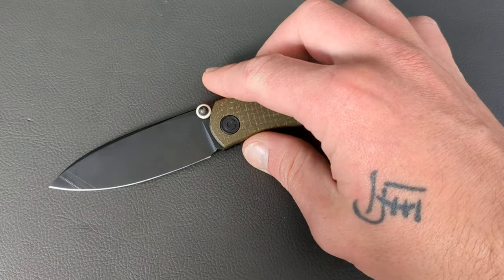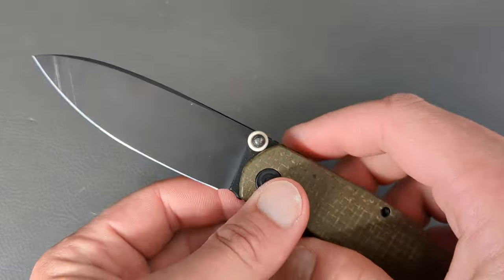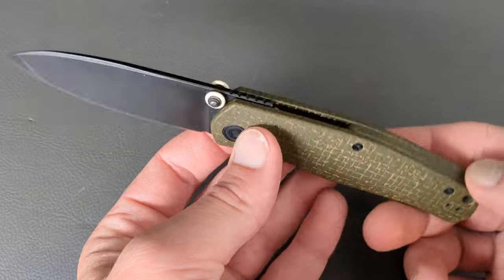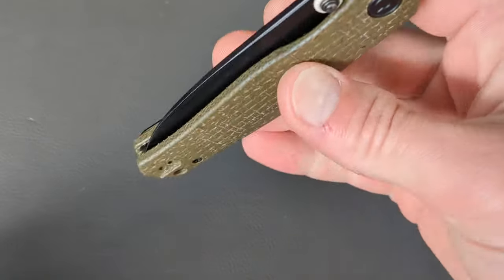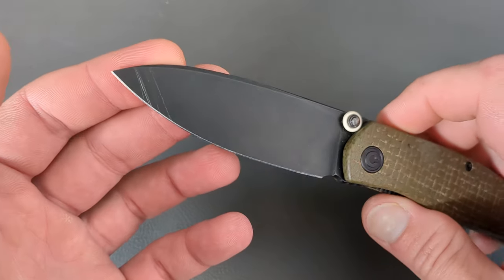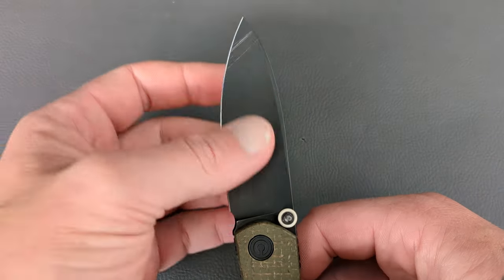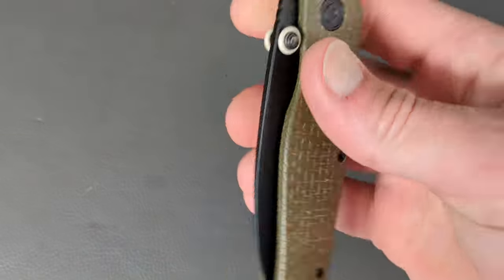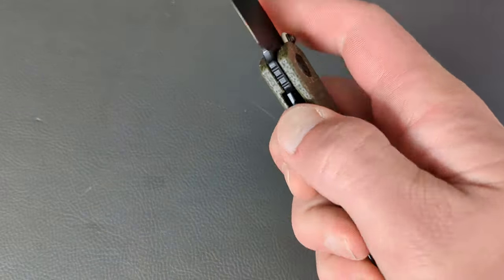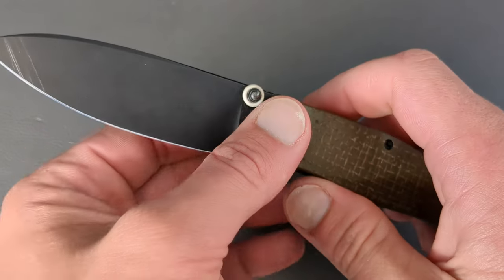This next one is a Ray Laconico design — the Civivi Sakoki. This came out early in 2023 and has maintained its spot as one of my favorite budget slash affordable knives for the year. It is coming in 14C28N. You have that nice drop point blade — it's very close to a spear point. You have dual thumb studs for deployment and a Ray Laconico front flipper which works extremely well. The thumb studs are placed perfectly. The action is great around that pivot. Civivi does a good job on the action of their knives.